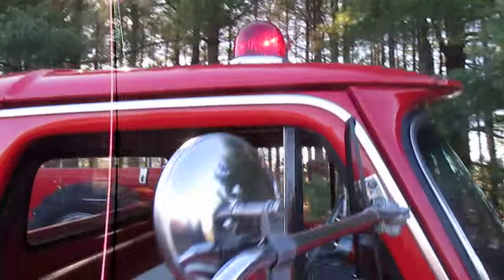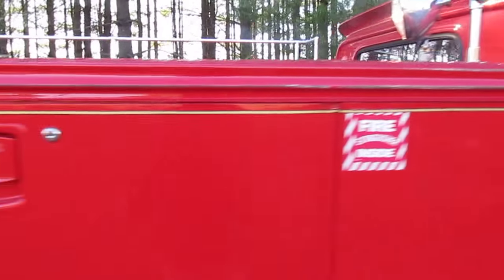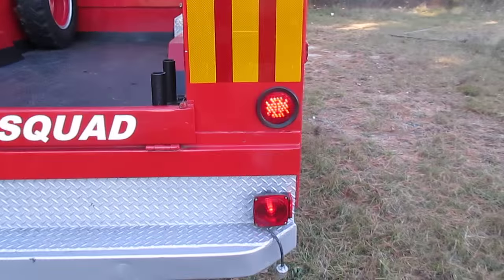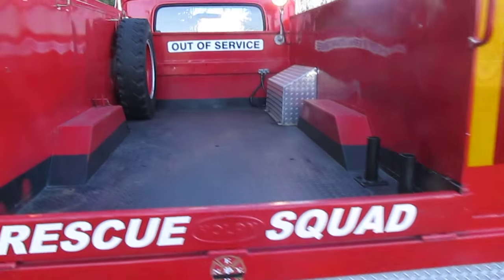There's a right directional beacon on the roof. Just a cool truck — there's your blinker, brake lights work.